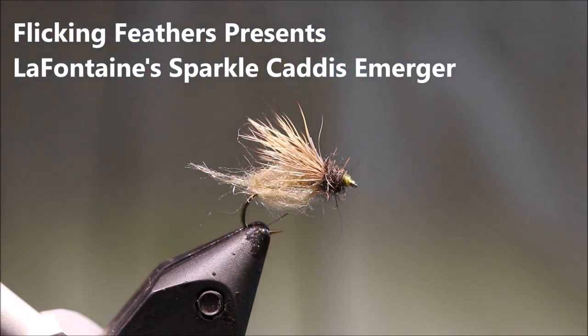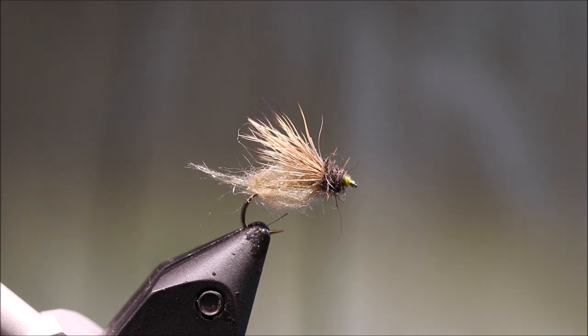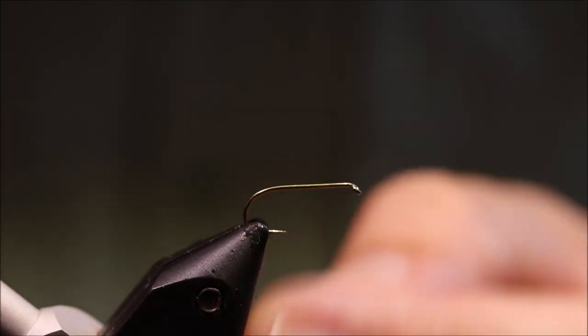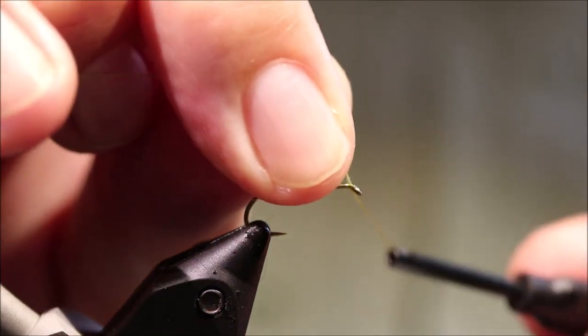Hi everybody, it's Martin of Lickin' Feathers again. Today I'm tying LaFontaine's Sparkle Caddis Emerger. I'm going to tie it correctly to Gary LaFontaine's pattern, rather than as the commercial versions are tied, and we'll see the difference as we go on. As always, I'll put a materials list in the description along with a link to the Patreon page for anyone that wants to support the channel, get access to members-only content, and be entered into the monthly giveaways.